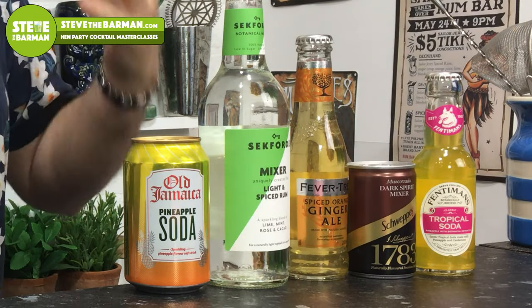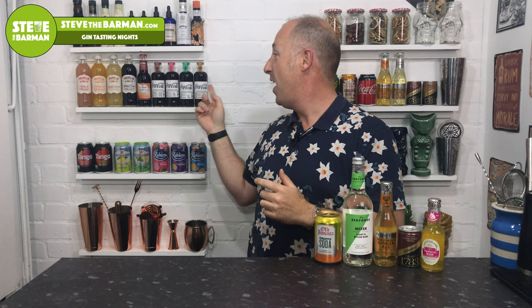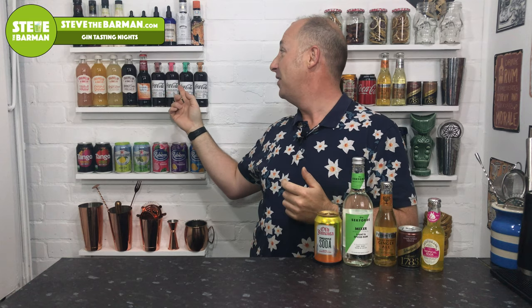Those are the five that are relatively unheard of, and I think they've got a big part to play going forward into 2020 for rum. But there are quite a few more mixers on the market you may not have heard of or tried with rum. I'll quickly whizz through them. The new Signature mixers are cracking with rum — I really like the smoky and the spicy ones.